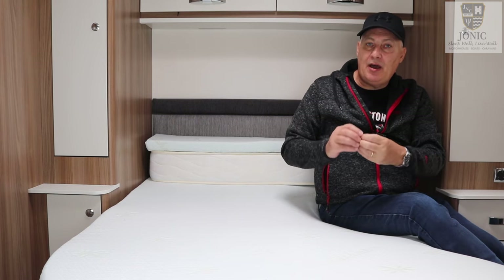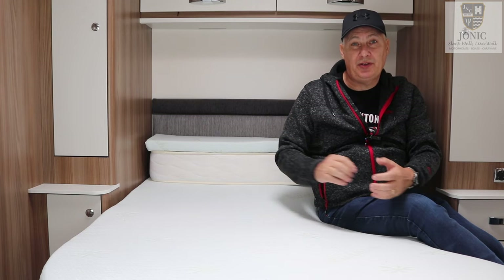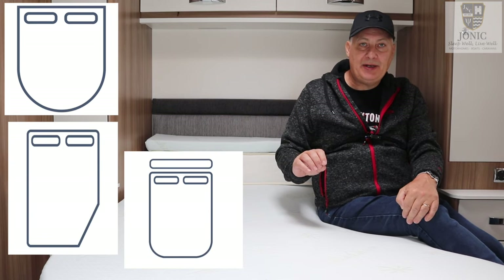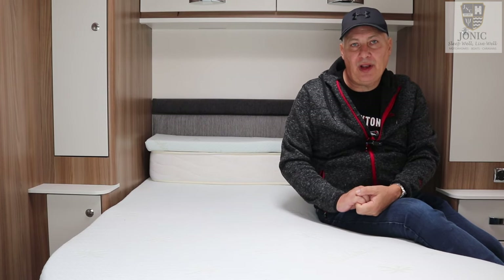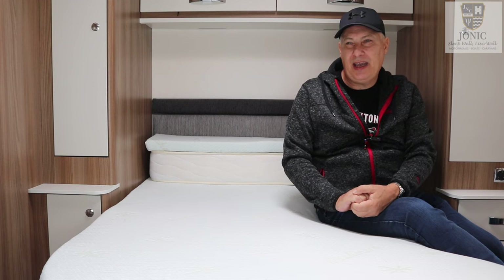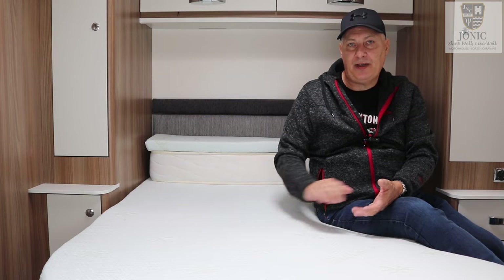Now they make these for all shapes and sizes of beds. If yours is a different one to the standard ones — which is full island, bolster island, French bed, or twin side by sides — then they will make them for you. They also make one for the front lounge, which I think is a really good idea because the front lounge bed foam is really uncomfortable, so they're going to give you a good night's sleep if you don't have a fixed bed like I do.